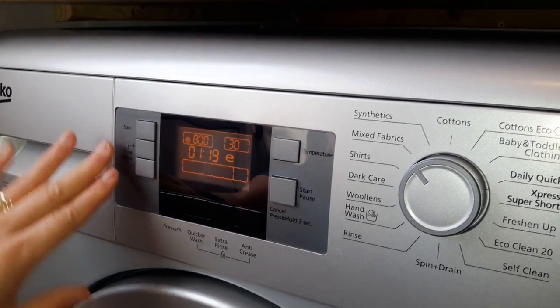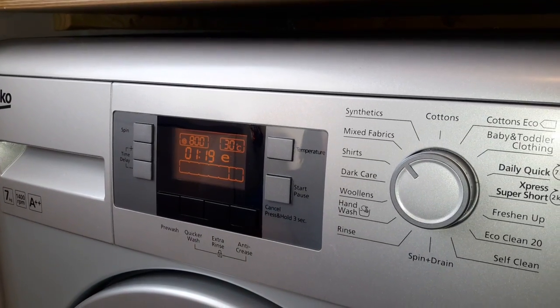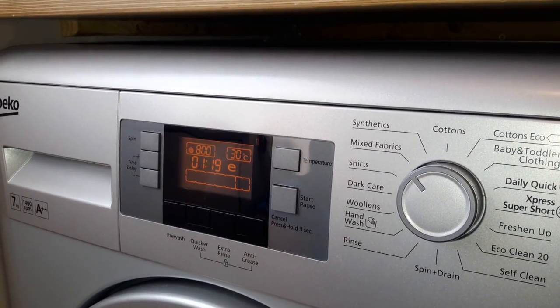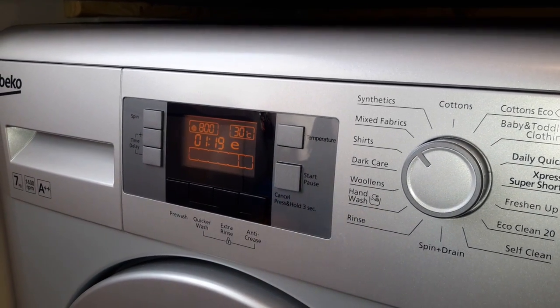It's got a start and pause. If you want to put anything in that you've found while already washing, just pause it, open the door — be careful just in case any water comes out, you should be okay — shove the clothes in, close it back and start it again.